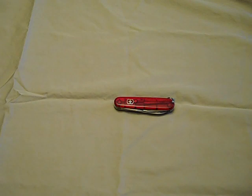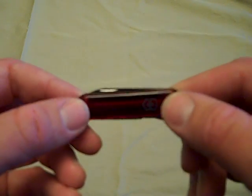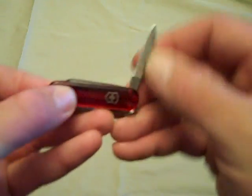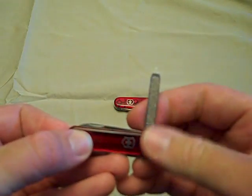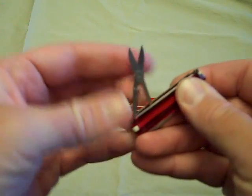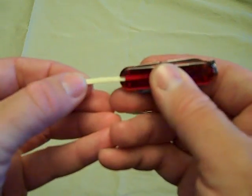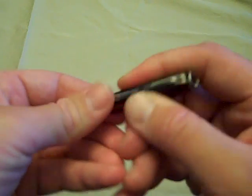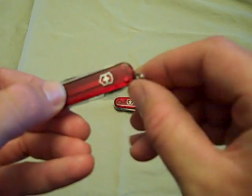Also we're going to review today the smaller one of this style of Swiss Army Knives. We have the Classic SD in ruby red clear. We have a blade, and a file. Flip it over — a pair of scissors, a toothpick, and tweezers. And a little key ring.